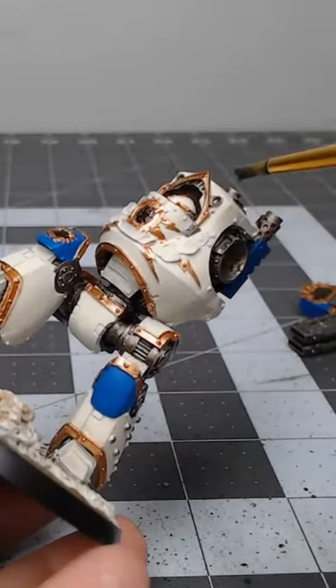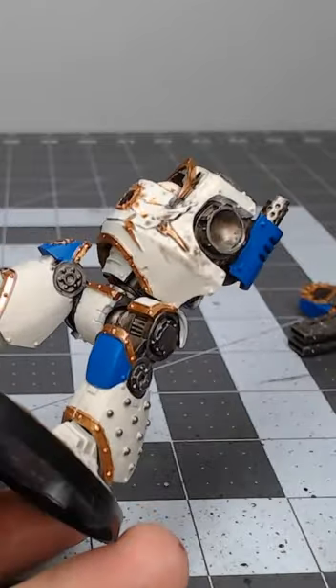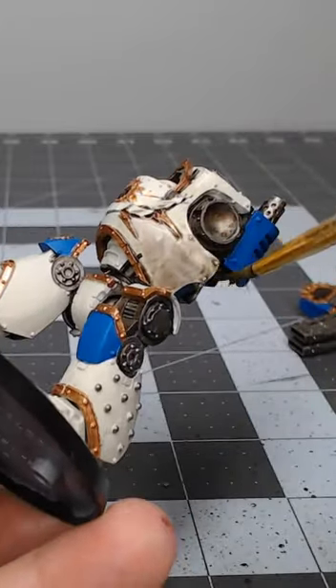If you want to paint the white armor of Heresy-era World Eaters, try doing it this way. Begin with a primer coat of Wraithbone Spray Primer over the whole model.